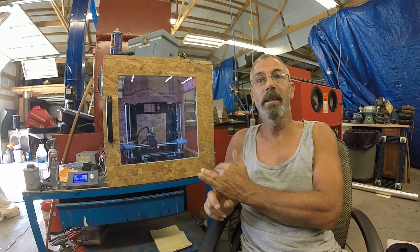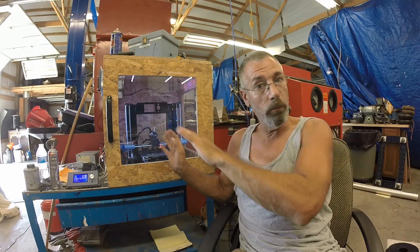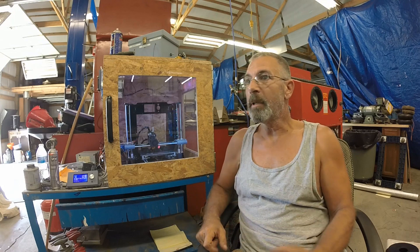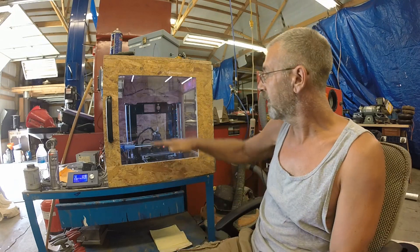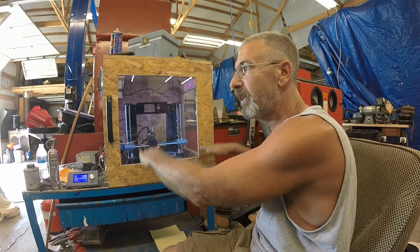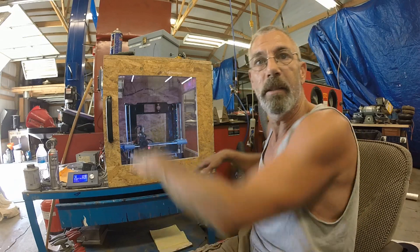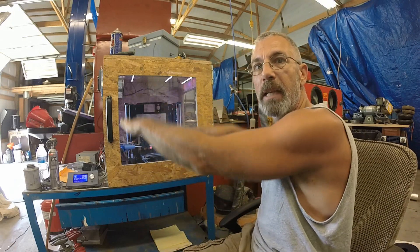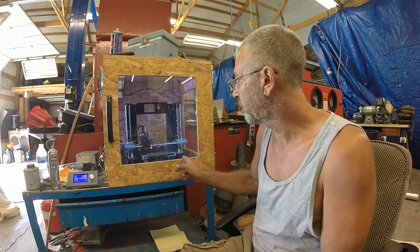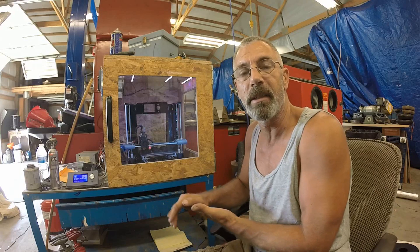My advice to someone getting the Anet A8 or A6 is to assemble it, tweak it, work on your bed leveling, and make sure you get a good understanding of that. Basic things like getting your Z-axis on both sides level — when the motors are off, these two Z-axis motors can move freely, and that can be an issue. One of the main things I found with these printers, especially with these acrylic frames, is that they need a good firm base to sit on.